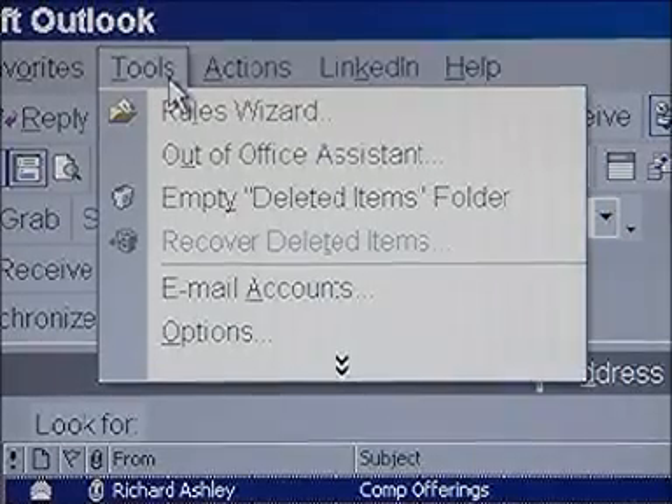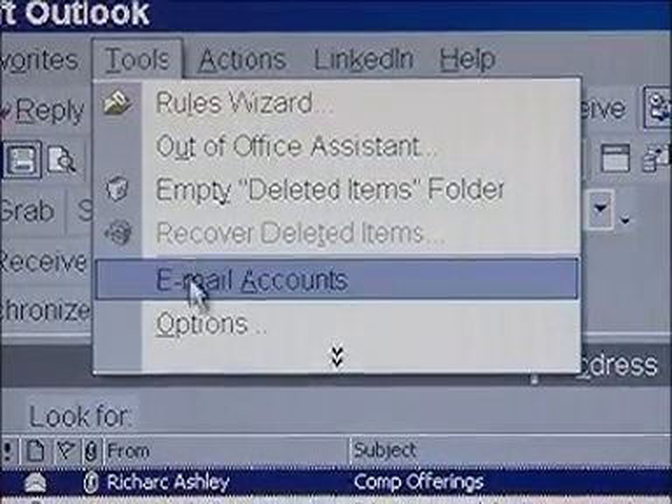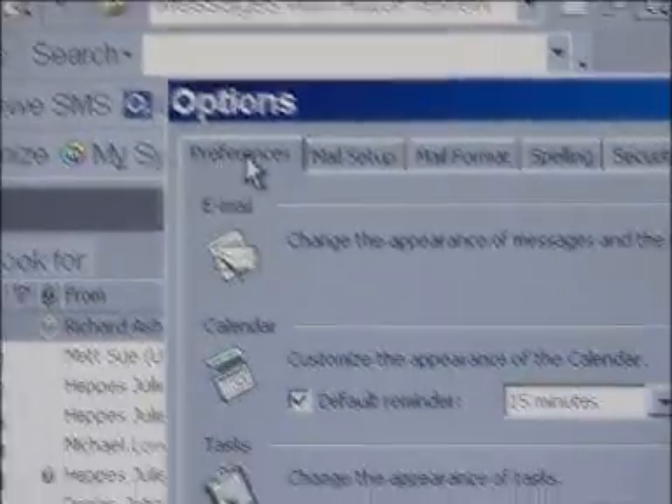If you have a personalised email address, you need to add a few more details to tell the BlackBerry system where your email is stored. You'll need to know your username and incoming server details. If you use Outlook, these should be in the Mail Setup area under Options.